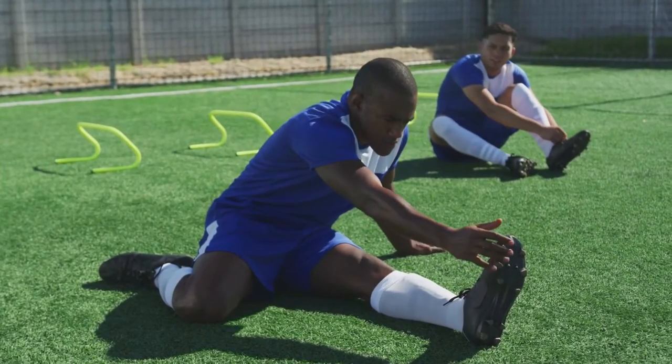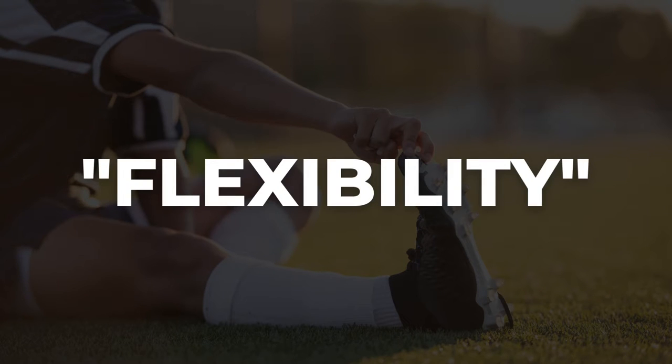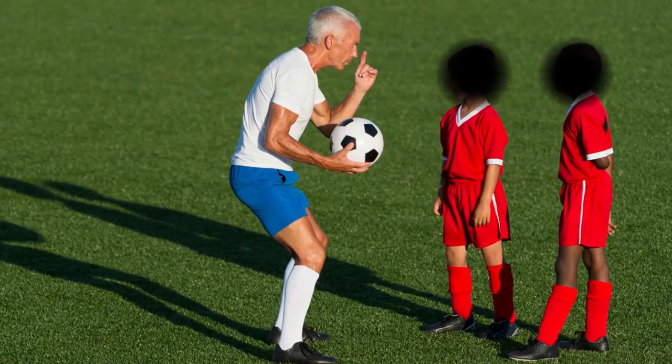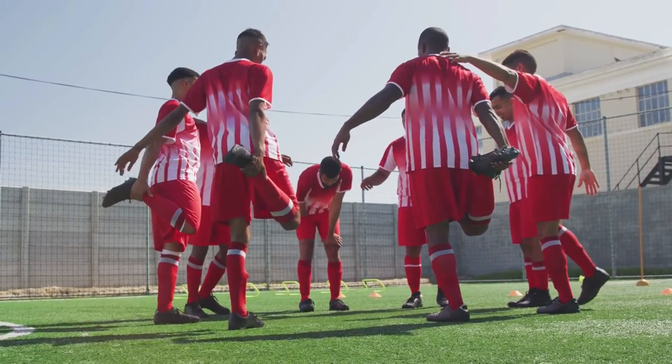Have you ever had a coach tell you to perform static stretches to warm up better, actively recover, or to increase your flexibility — because that's what they have been told? Well, in this video we're going to go over why your coach, or even you, are wrong, and how static stretching can actually hurt your performance.